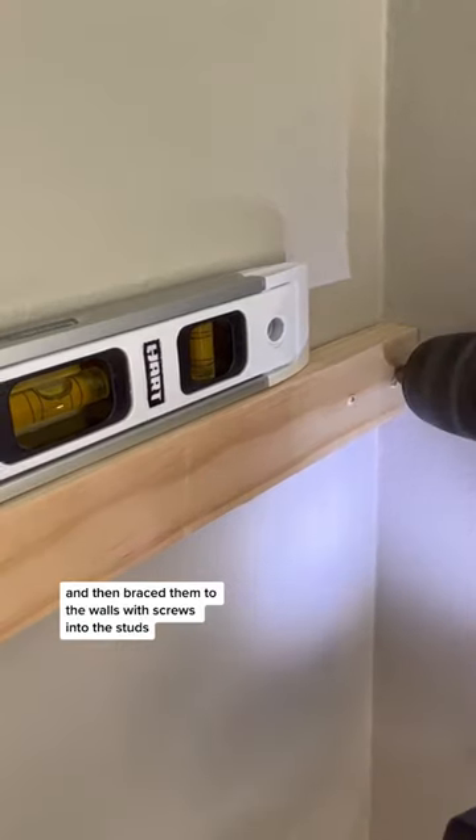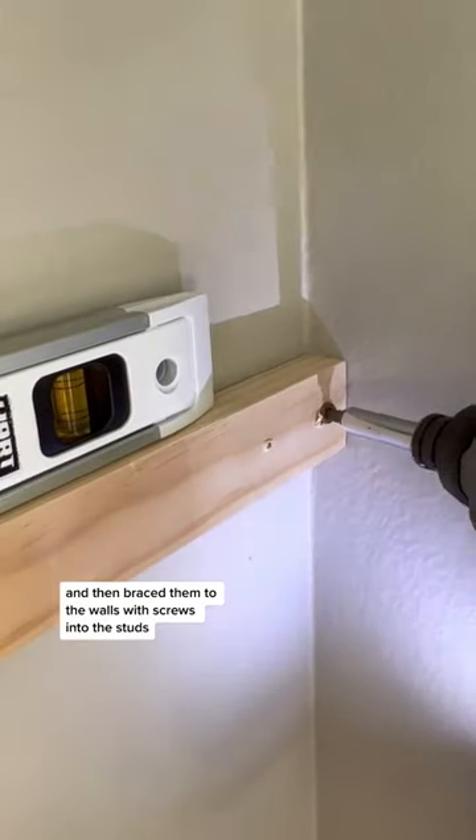I cut down shelf supports using one by twos and then braced them to the walls with screws into the studs.